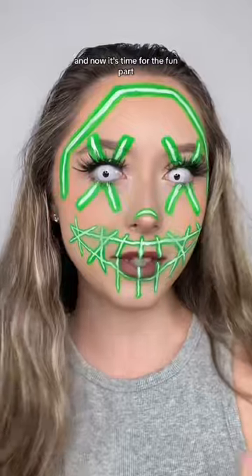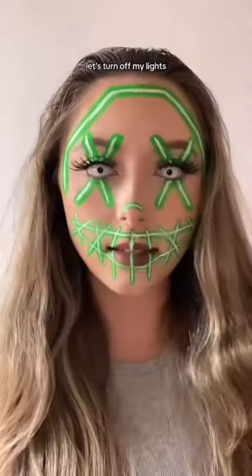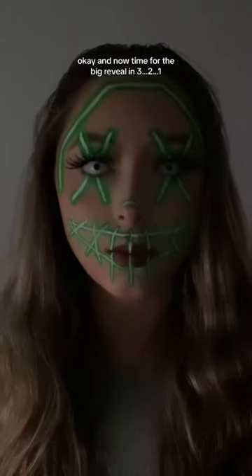This is what we have, and now it's time for the fun part. You will need a black light for this to work. Let's turn off my lights — and now time for the big reveal in three, two, one.